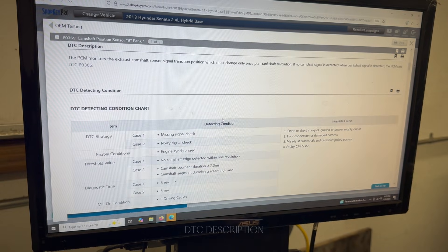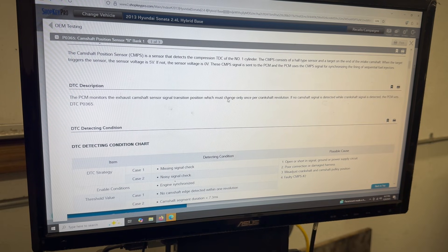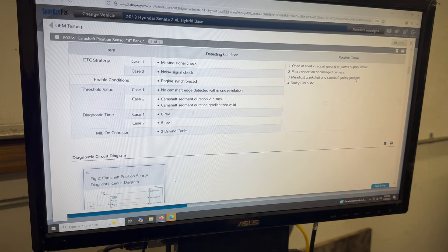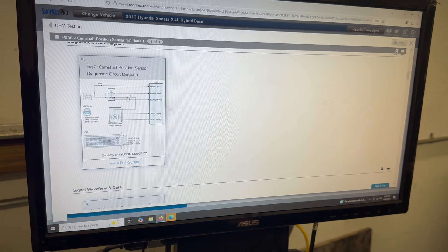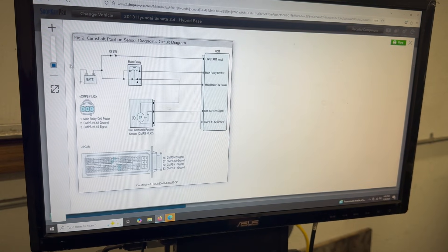If we look a little bit further, this is what's important to us. The PCM monitors the exhaust camshaft sensor signal transition position, which must change only once per crankshaft revolution. If no camshaft signal is detected while the crankshaft signal is detected, the PCM sets a DTC of P0365. According to Hyundai, the causes could be a missing signal, open or short in signal, ground or power supply circuit, poor connection, damaged harness, misadjusted crankshaft and camshaft pulley position, or a faulty position sensor number two. We're going to verify that and run some tests so we can know 100% for sure what's going on with this particular vehicle.